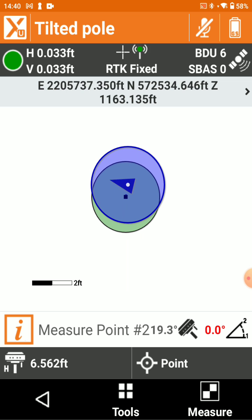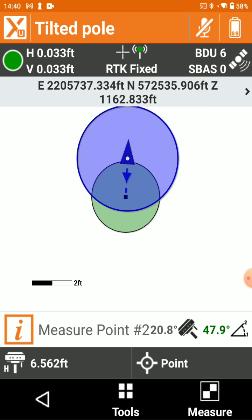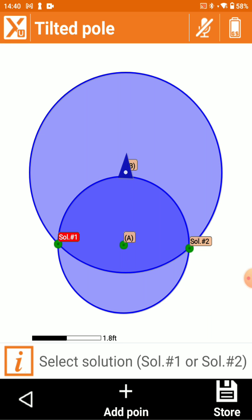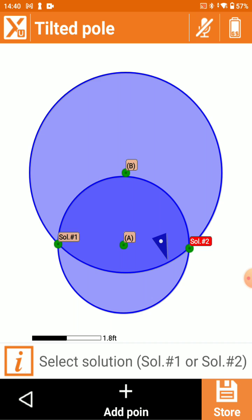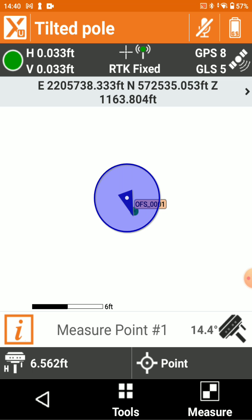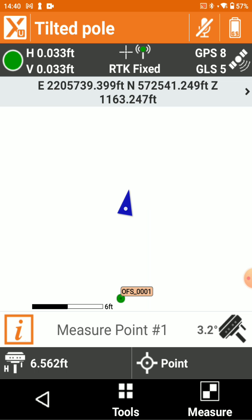Now we're going to give it a second shot at a different angle. We're going to go ahead and store the point — we can accept that. If we want to continue using Tilted Pole, we could say yes, and now we don't need to calibrate our bubble this time.